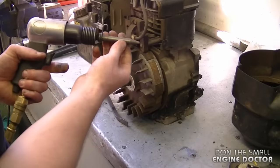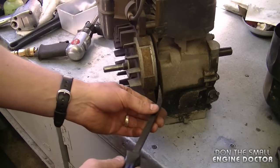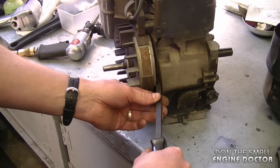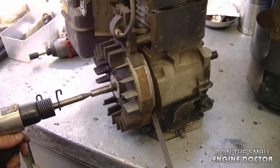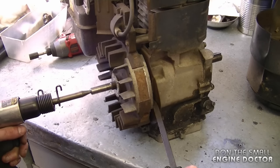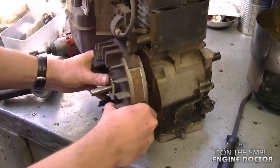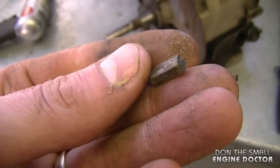To remove the flywheel I'm going to use an air hammer and a pry bar. Put the pry bar somewhere where it will not damage the engine and keep a little bit of pressure on. Make absolutely sure that you wear safety glasses while doing this. I'll place the air hammer right here, keep a bit of pressure on the pry bar, and the flywheel is loose. The flywheel key came off — make sure you do not lose this.